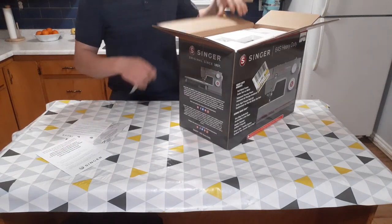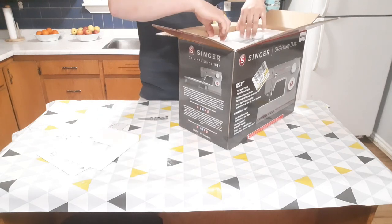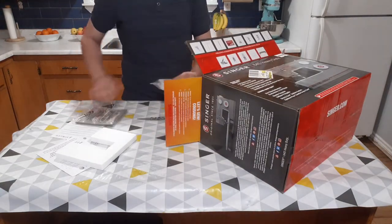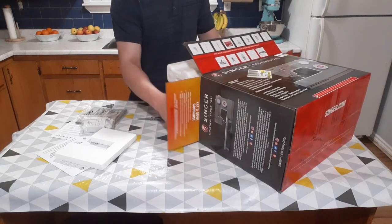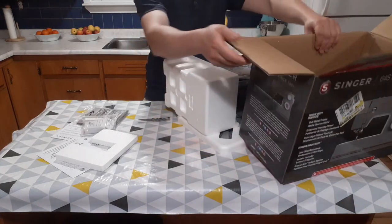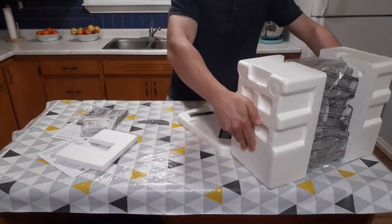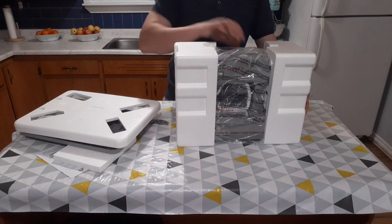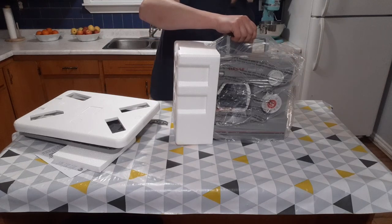So you just have your warranty and safety information. Just slide this out of here. So here we go, this is done.